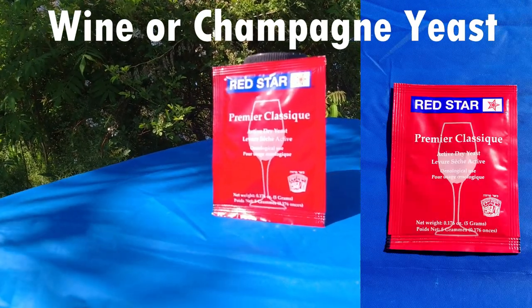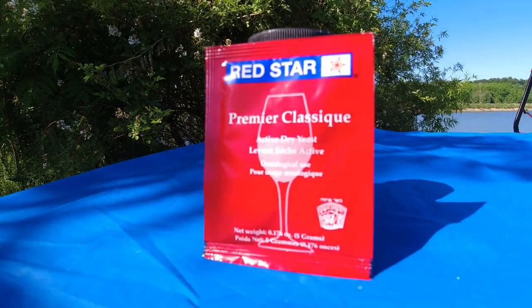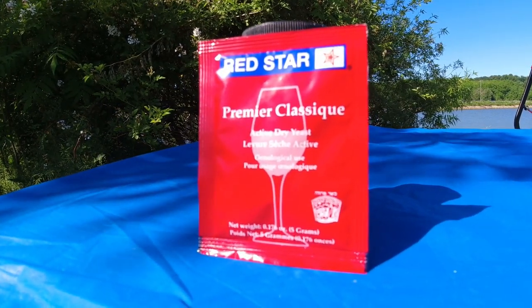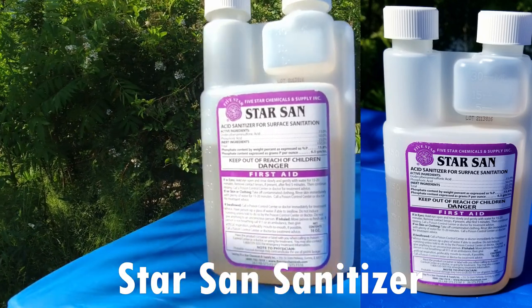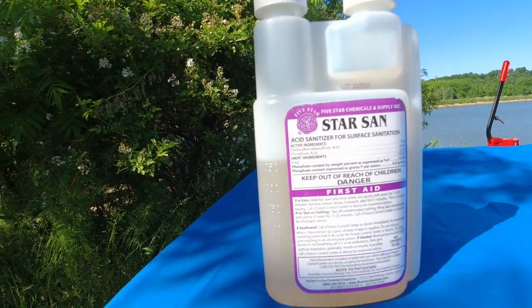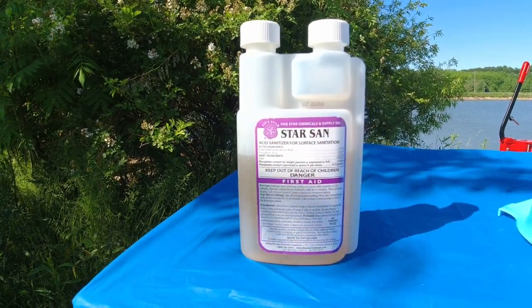Don't forget your wine yeast — I love Red Star wine yeast, it's never failed me. I've got links to all these chemicals on Amazon linked in the description. This stuff is a must: sanitizer. You've got to sanitize everything in this hobby. Star San works great — I strongly and highly recommend it because it's going to help you be successful.